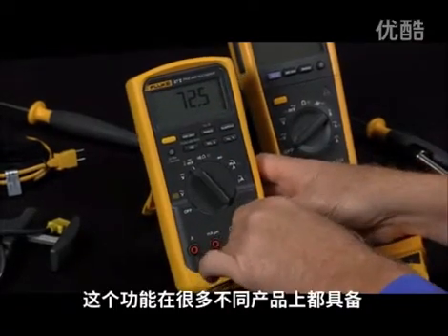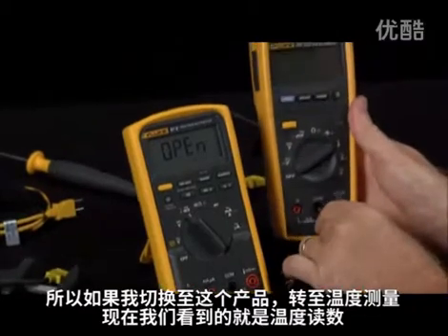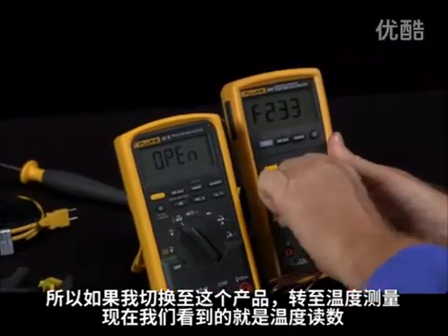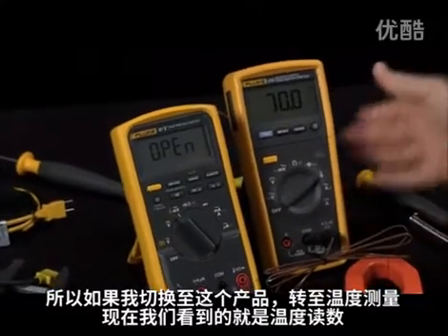This is available in a lot of different products. So if I switch over to this product, turn it on into temperature mode, and now we have a temperature reading.